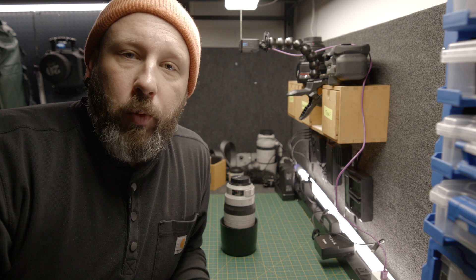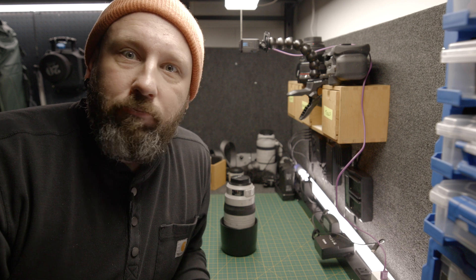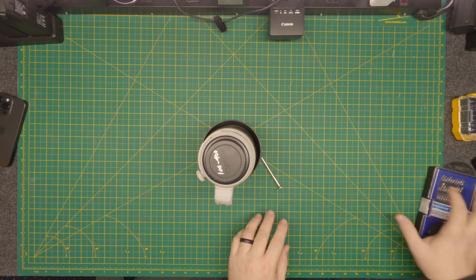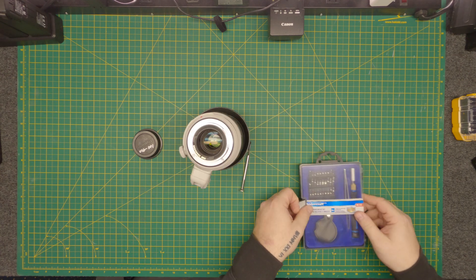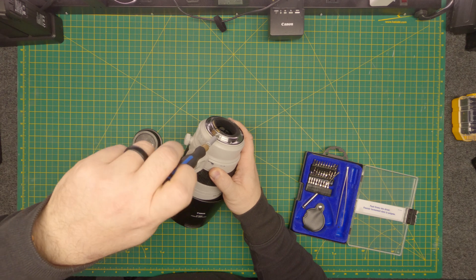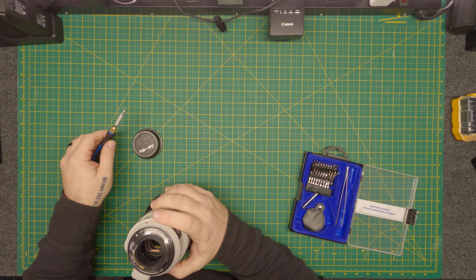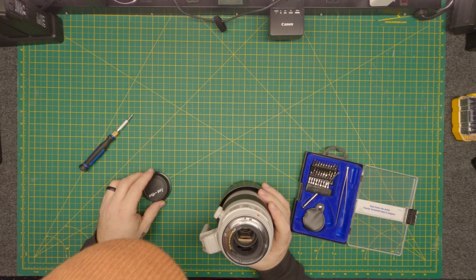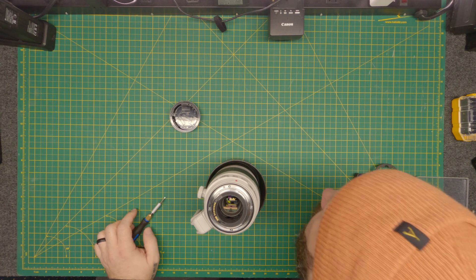All right, here we go. We're going to take apart this Canon 100 to 400 EF lens. Let's see what's inside. Tiny little screws there — teeny tiny. Oh, already lost a screw. Where'd it go? How is that even possible? There it is.